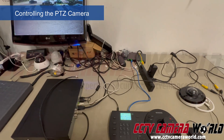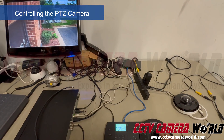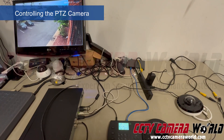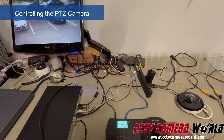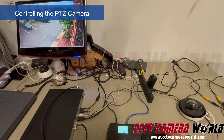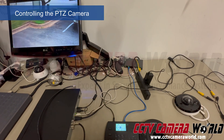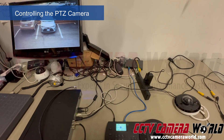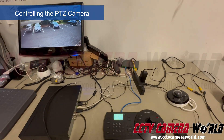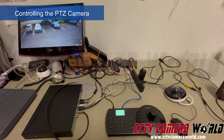With a joystick controller you get fluid movement and fast movement. Usually you could use a computer mouse, phone app, web interface, or PC software, but they're not as quick as a joystick controller. With a joystick and a high-power PTZ camera you can zoom in quickly, follow objects, and do surveying on a property — great for surveillance. You can also use it for live streaming scenic views, or even as a surf cam to monitor a beach in front of your property.